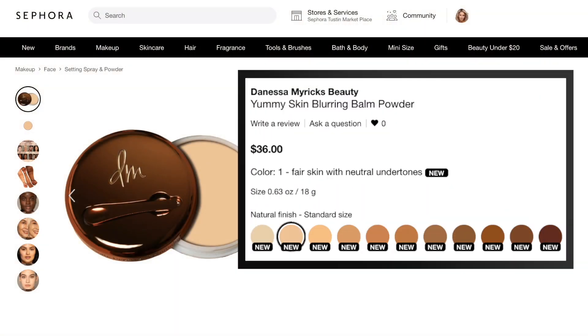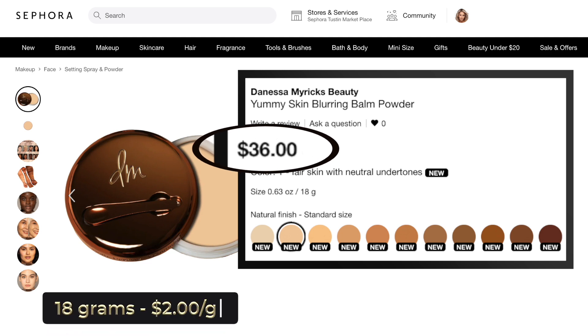This is the Yummy Skin Blurring Bomb Powder. Again, $36, 18 grams of product — 0.63 ounces — about $2 per gram. That is a fantastic price point for a luxury clean vegan brand.